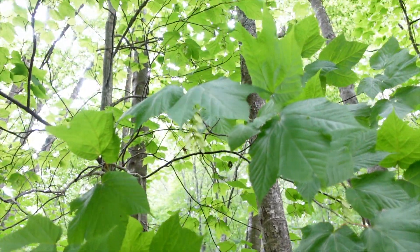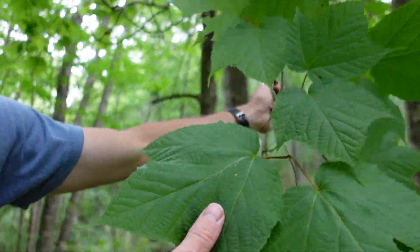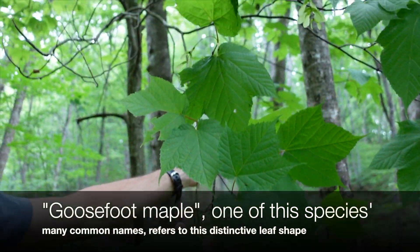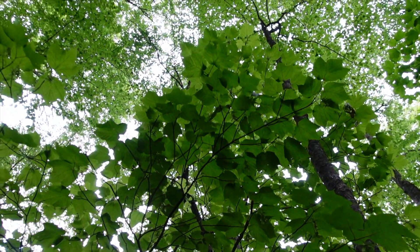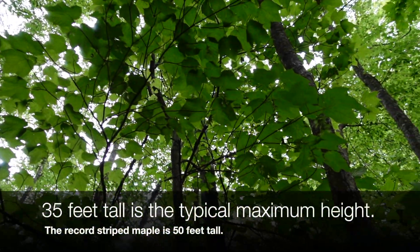So how to identify our striped maple here? They have very distinctive leaves. They almost exclusively are growing in the shade, so they're usually going to have these big shade leaves. Some of the leaves you can see up there are a little bit smaller, kind of higher up on striped maples. And this is a pretty big one — I usually don't see them this tall. This is about the maximum they're going to get, about 25 feet or so.